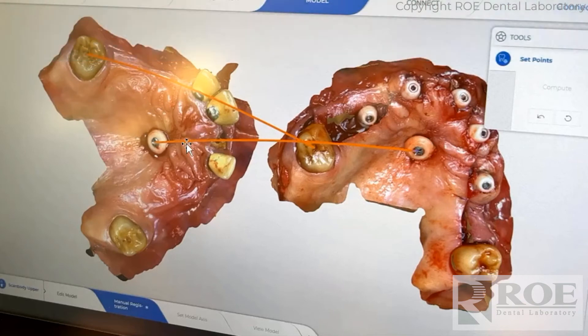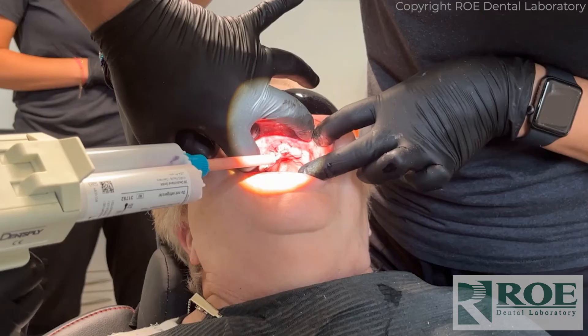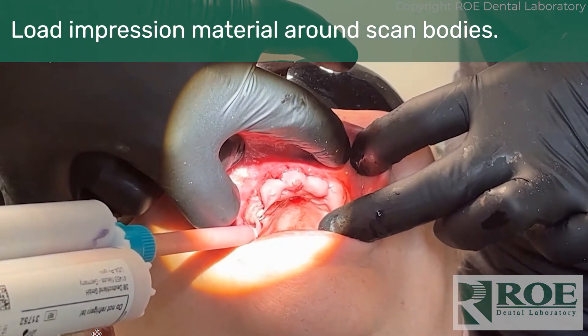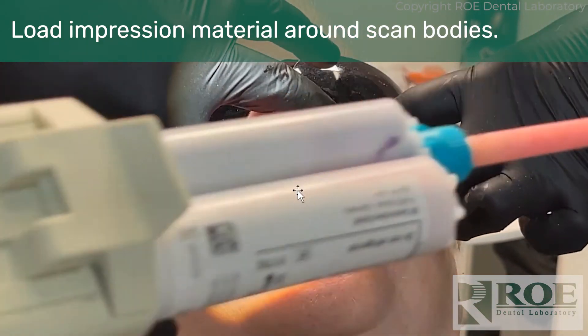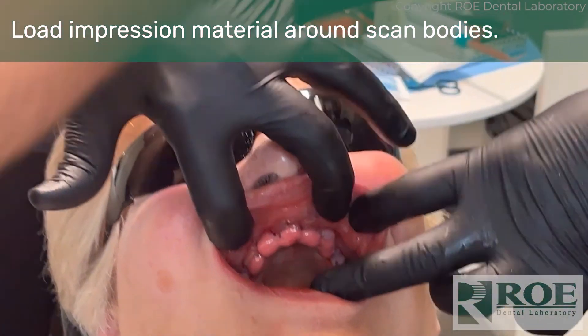The other process is to have a denture. We can design it, print it, and ship it along with the guide — or we can design it and the doctor prints it in office, as Dr. Sullivan did here. It doesn't have to be fancy; it just has to be accurate. The doctor will load impression material around the scan bodies — not the flags, but the scan bodies. They're screwed in and sutured, then the denture is delivered loaded with impression material.